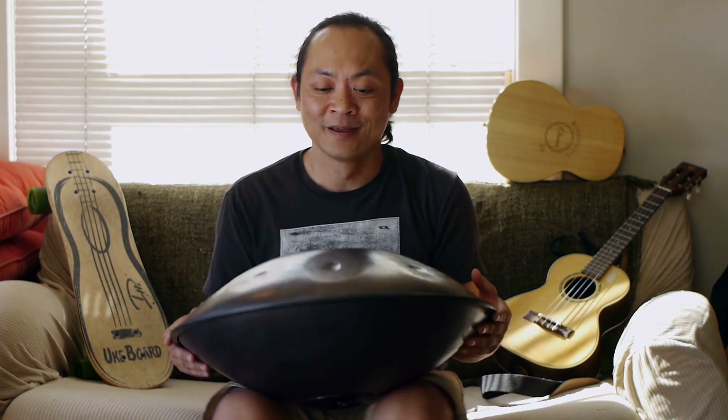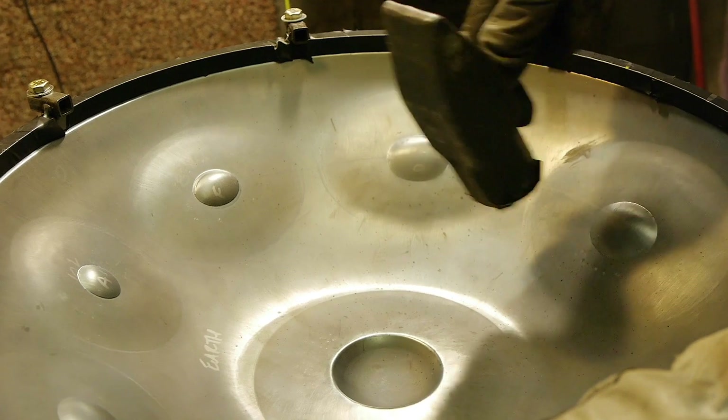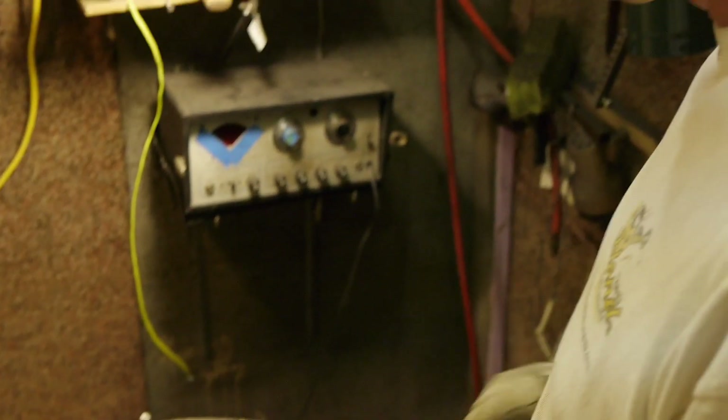Another thing I wanted to share — moving over to Dave's Island Instruments — is a handpan, or hang drum. This instrument has been around only since about 2007. It came out of Switzerland and was known as the hang drum. Over the years, a lot of different people have been making these, and one is Dave of Dave's Island Instruments. He's actually a premier steel drum maker, which is kind of similar to this instrument, and he got into making handpans — now he's one of the premier handpan makers in the world.